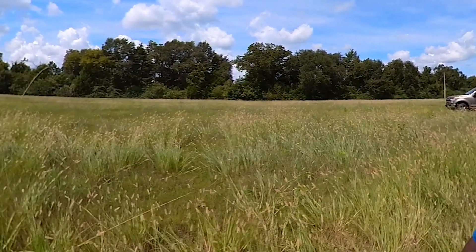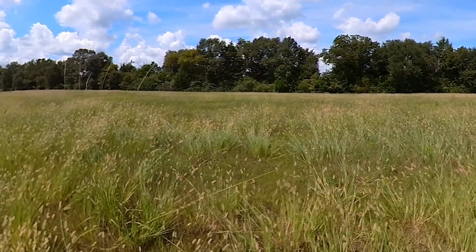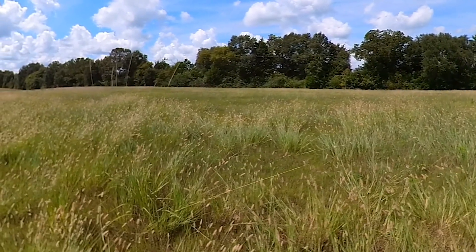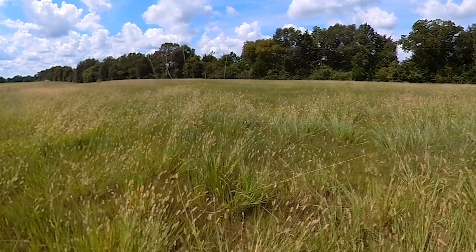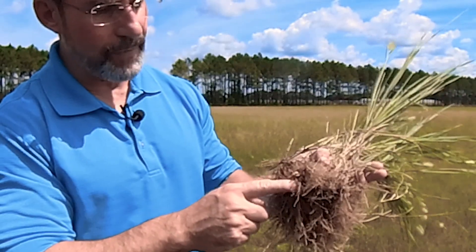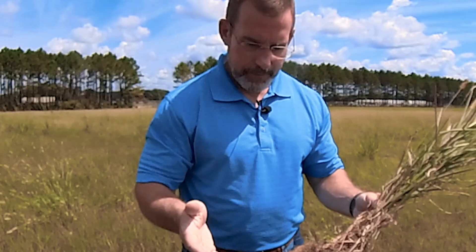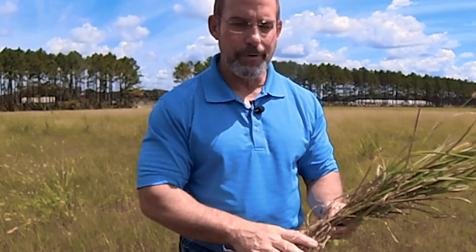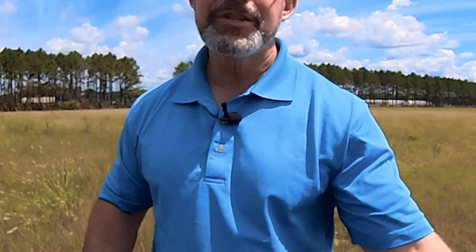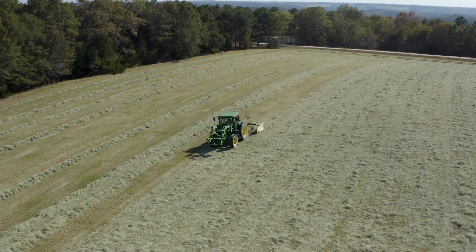If you see these seed heads in your field and you've used Rizlon, that's probably a good indication you do have knot root, because Rizlon is a pre-emergence herbicide — it's not going to control a perennial species coming back from rhizomes. We do a pretty good job on it coming back from seed, but you do have to have a post-emergent product as well. If you can control the knot root, you're going to control the annual foxtail too, but Rizlon has to be part of that program because it also spreads by seed.